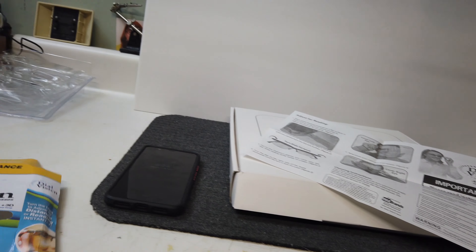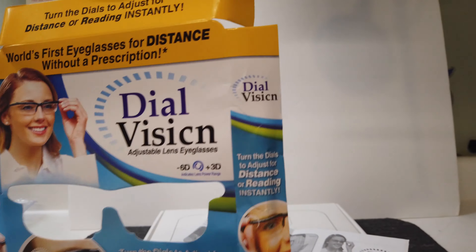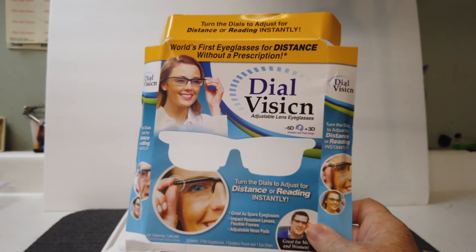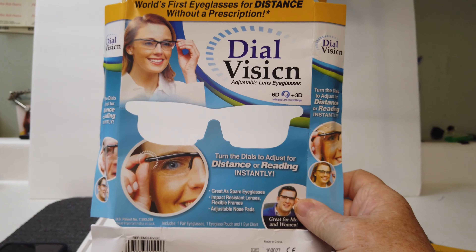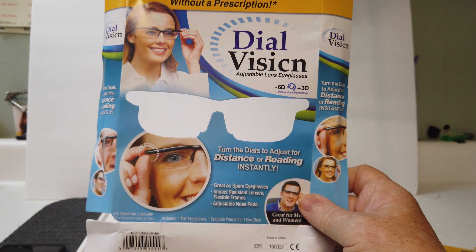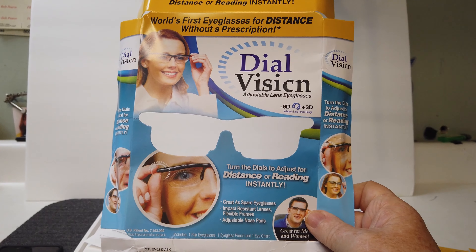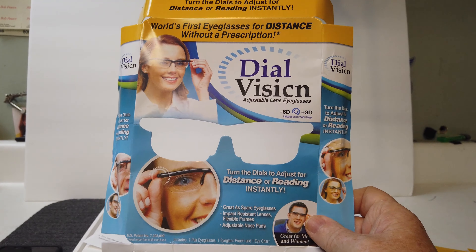So they give us instructions on how to set them up. It must work good because look at these people on the box — they're happy. You're always happy when things work really good. Let me show you how to set this thing up. You put your hand over one eye, just one side, and here's a picture of a guy using the eye chart.